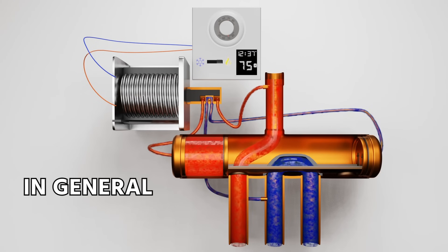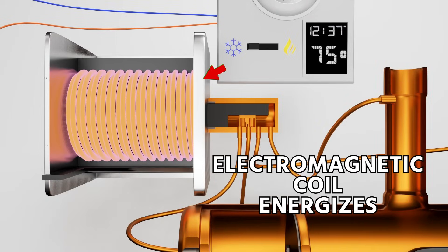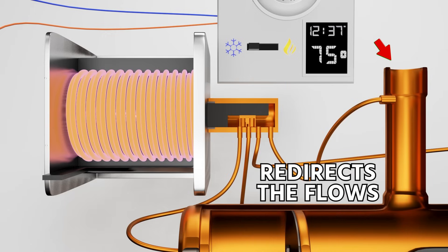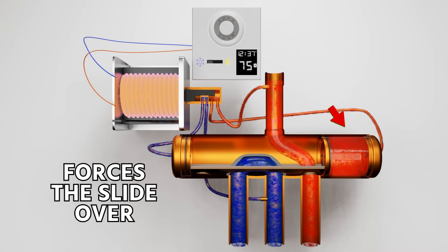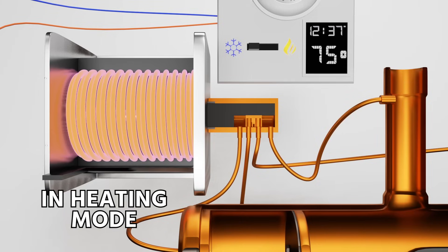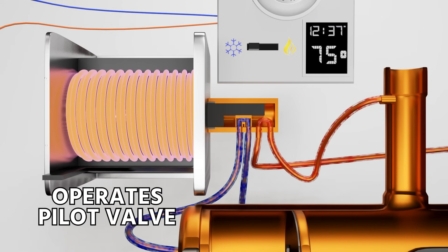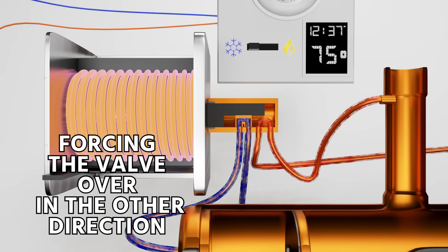In general, you're going to find that orange is used, which energizes the reversing valve in cooling mode. When that electromagnetic coil energizes, it slides over a pilot valve, which acts like a small reversing valve inside of the reversing valve. It redirects the flows, creating a pressure differential on one side of the valve, which forces the slide over into cooling mode. Here we're showing it in heating mode because the coil is de-energized. When the 24-volt coil energizes, it operates a pilot valve, which redirects the flows, forcing the valve over in the other direction.